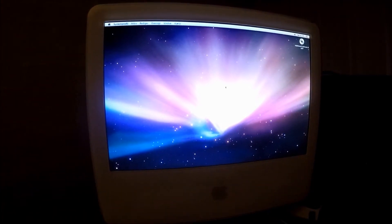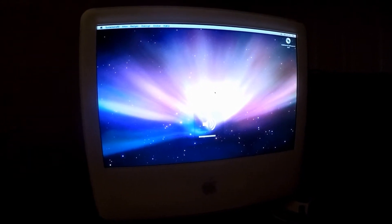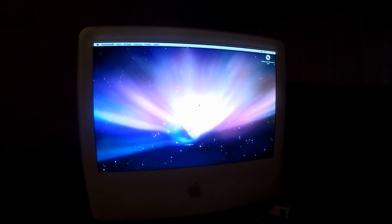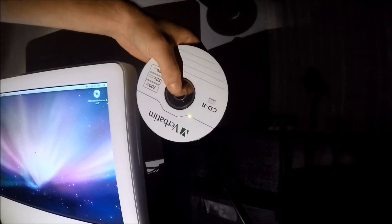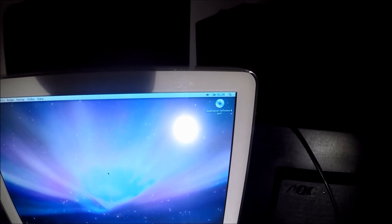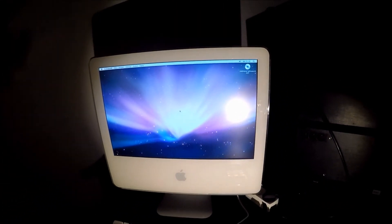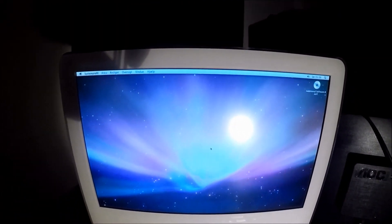Just for good measure, I thought I'd try out some of the different things about this computer to make sure it works. As it turns out, the volume button works. Obviously I can't go online since I don't have an airport card, but I thought we might as well try putting a CD in. The CD won't go in, so I've definitely messed something up regarding the CD drive, but I don't feel like that is a major issue at this point - should be an easy fix. The computer seems to work just fine.